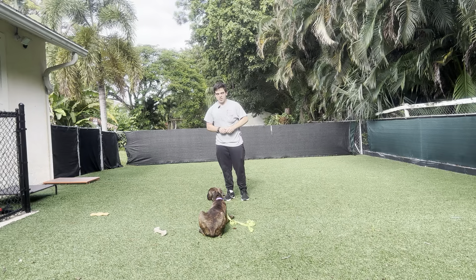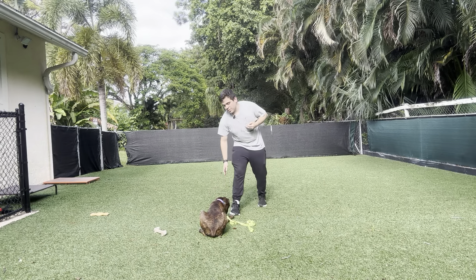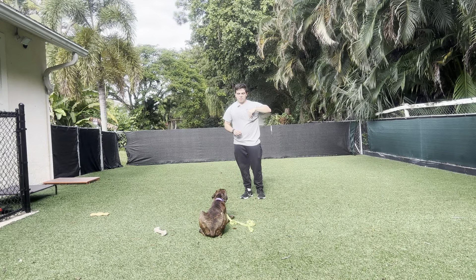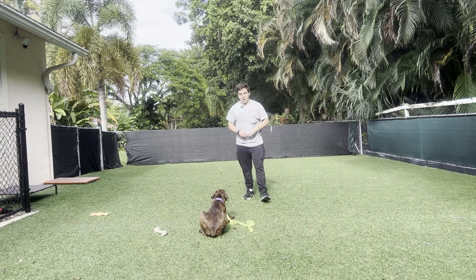So as you can see, I'm just treating, walking back a little bit, coming back and treating. Yes. Stay. I just want to get her to do basic obedience in new environments so she's able to do basic obedience anywhere, anyplace, at any time.